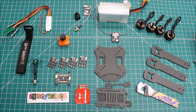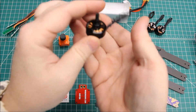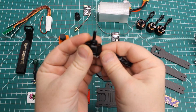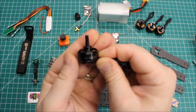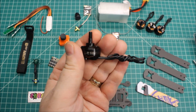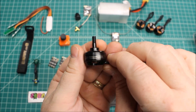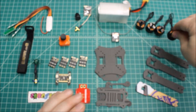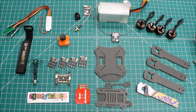Now let's get into the components. Being that this is a six-inch build, we're going with a 2100 kV motor. We've got the Cobra 2206 Race Edition 2100 kV. It's a really good powerful motor at about 32 grams, which is acceptable for a 2206 at 2100 kV.